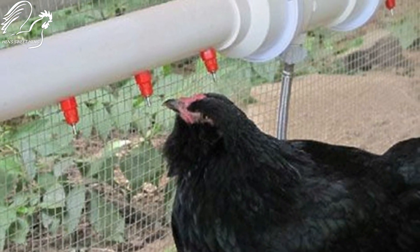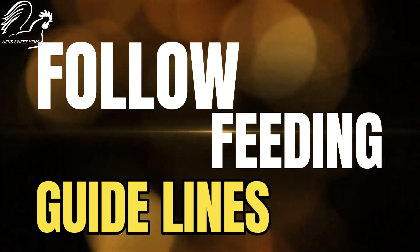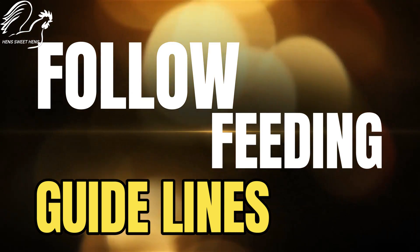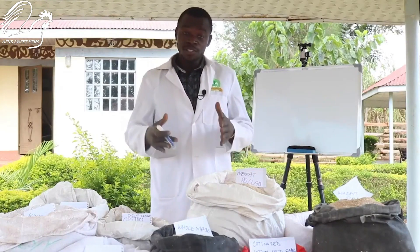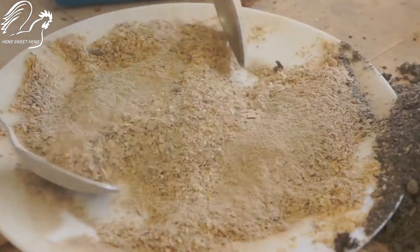Overfeeding can lead to obesity and health problems. Follow the recommended feeding guidelines on your chosen feed and adjust based on your chicken's activity level and weather conditions.